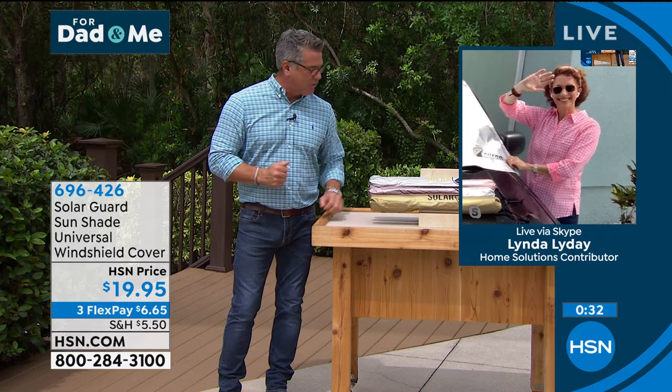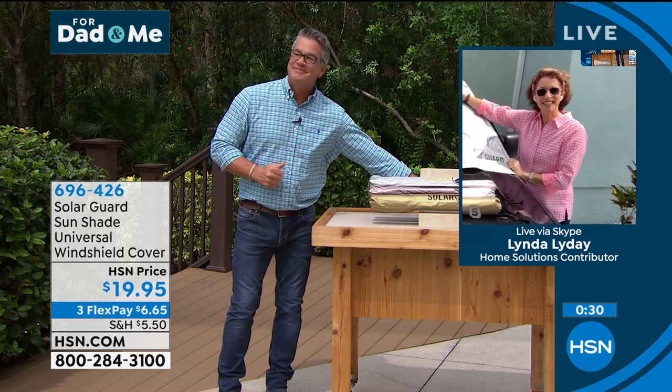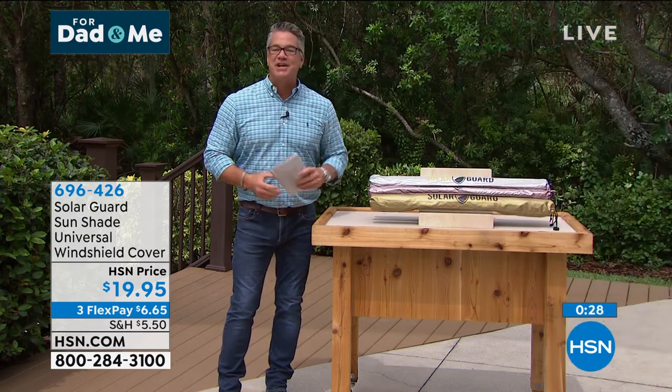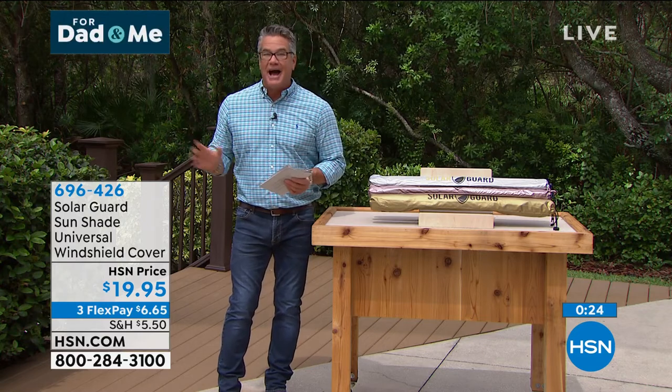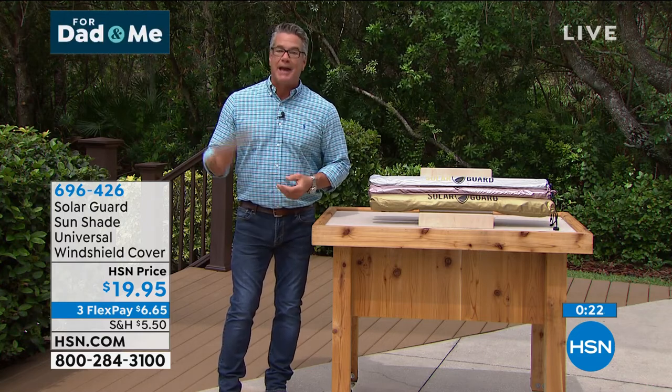696-426. Great job, Linda. Thank you — as always, wonderful work. Happy Father's Day, everyone. Thank you, darling. All right, we're stepping away — going inside where it's a little cooler. It's sunny out here. We've got more great gifts for dad.